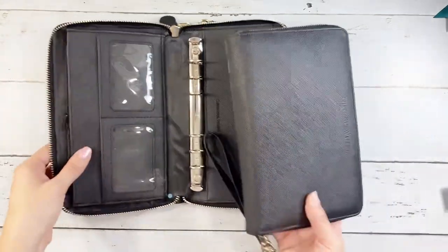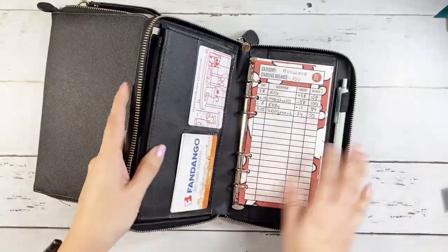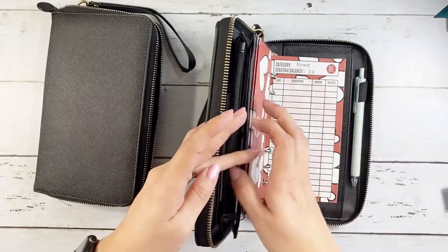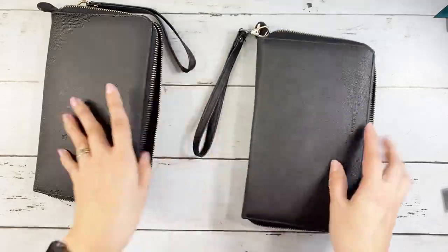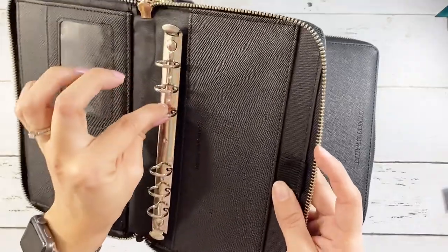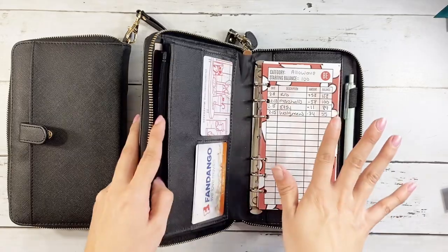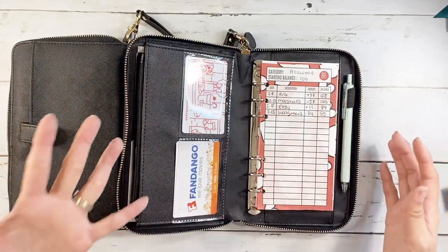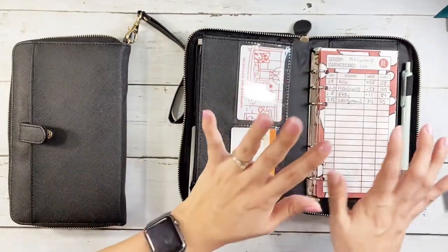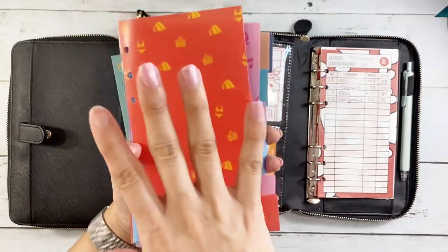Let me switch over to compare. This is the old Conscious Wallet version. There was no pocket on this one, but everything else is the same — you have your pocket over here and your pen holder. This has held up really, really nicely. One question I get is whether the pen holder is removable, and it is not — it's part of the wallet, you can't slide it out. Same with the prior version. There are other cash envelope wallets that allow you to remove the binding, but this one is attached.